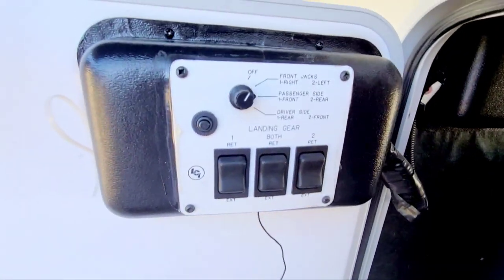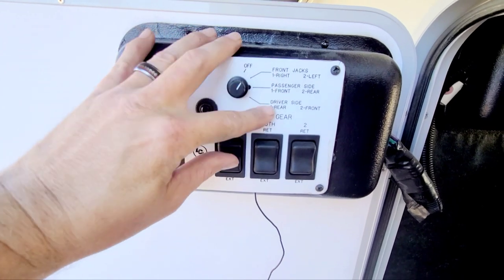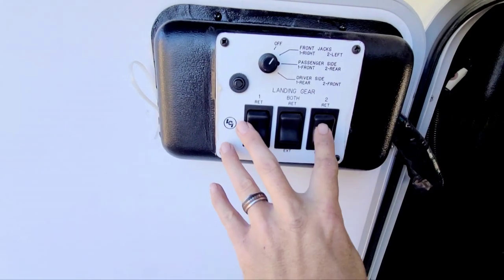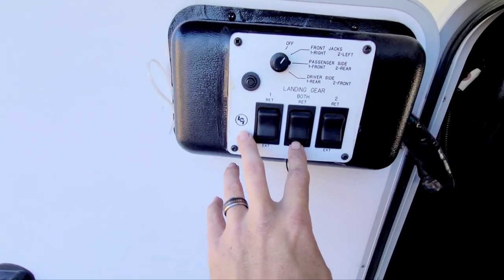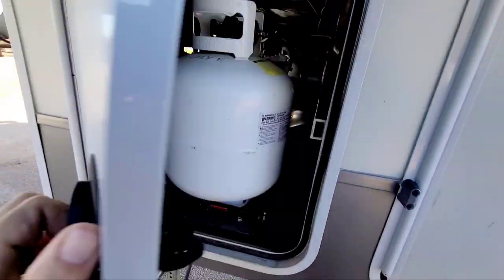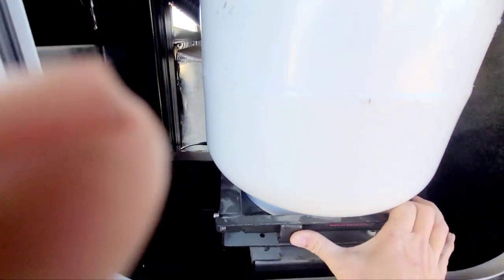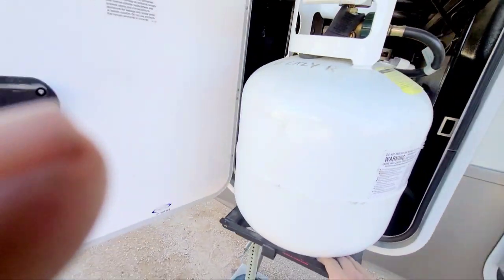Here are the jacks — you can control the front or back independently, or the left side or right side, or both at the same time to get it level, which makes it a lot easier. This can actually hold four propane tanks. There's a lever you just push over and pull out the propane tanks.